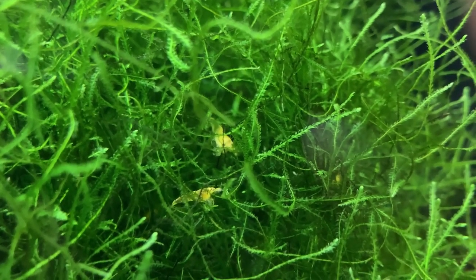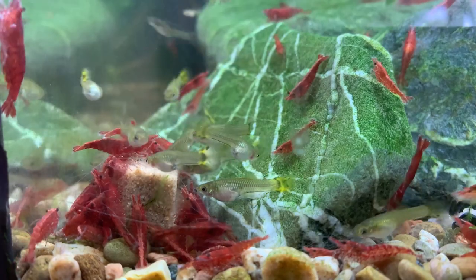Once you do realize you have baby shrimp, whilst they consume a lot of biofilm they will also need some proper food. You can add powdered food, finely crush up flake food, or if you feed something like repashy food, as the adults pick at it tiny bits will come off and the babies will find it when it settles on plants or substrate. The baby Neocaridina shrimp are essentially tiny copies of their parents, and biofilm is the perfect starter food — crushed flake food can potentially even be too large for them at first.